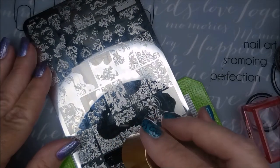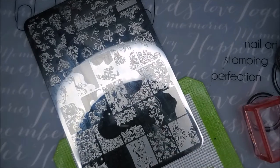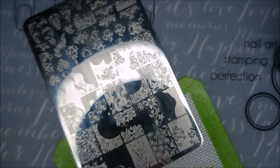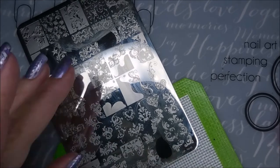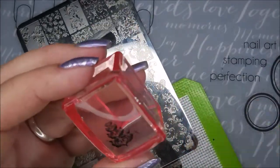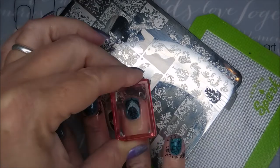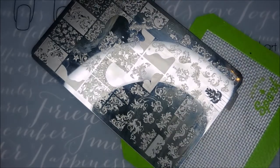I'm doing this image on all of my nails except for my ring finger — I'm going to use a different image on that one. I'm going to use this heart-looking swirly twirly — twirly swirly. This plate just has my name all over it; I love all of the images on it. I'm going to pick up that little bit extra that I don't want with some tape, and then I'm going to try to line this up. I get a little wonky, but not too bad.